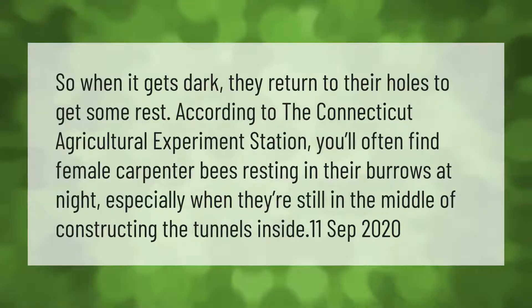According to the Connecticut Agricultural Experiment Station, you'll often find female carpenter bees resting in their burrows at night, especially when they're still in the middle of constructing the tunnels inside.